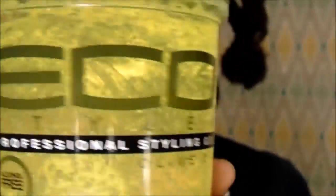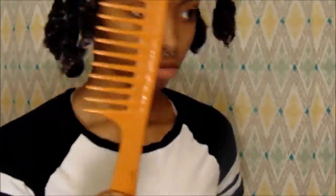I hope you guys enjoyed this video and try out this style. I started this hairstyle on freshly washed hair with my hair sectioned off into about six sections, and I used my eco styler gel and a wide-tooth comb — really, that's it.